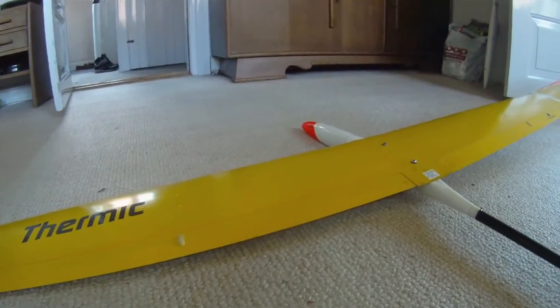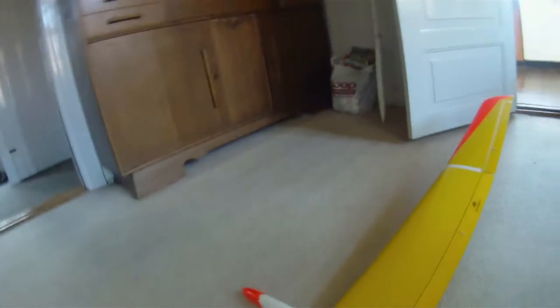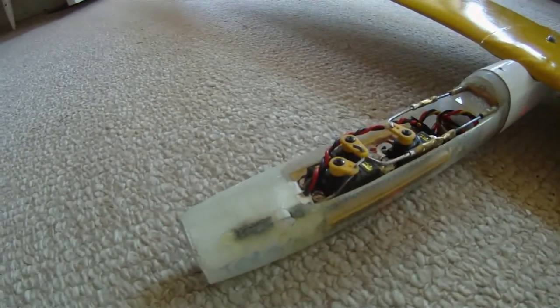And snap flaps, and a small tow coupling.